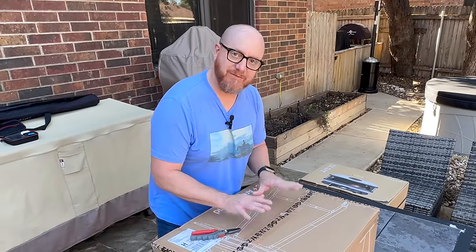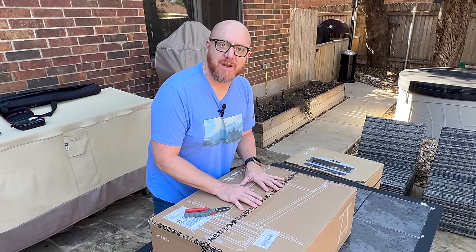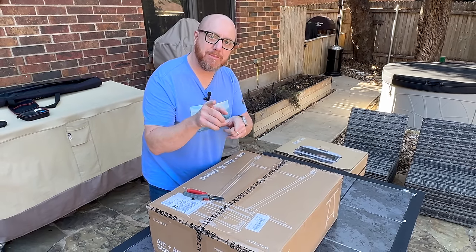I'm going to fast forward all this so you don't have to sit there and painstakingly watch me put this thing together for the next two hours. I'll cue some nice relaxing music and speed this up. Let's go.